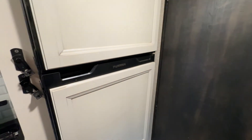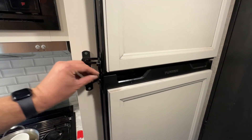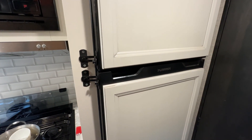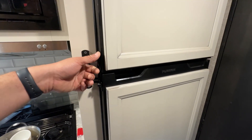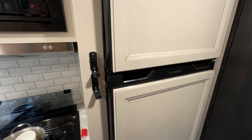For the fridge, the only thing I've done is add latches so the doors don't fly open when going down the road — they've done that to me twice. The freezer door especially — I've had hamburger patties on the floor. Nice to get them on there so I don't have to worry about that.